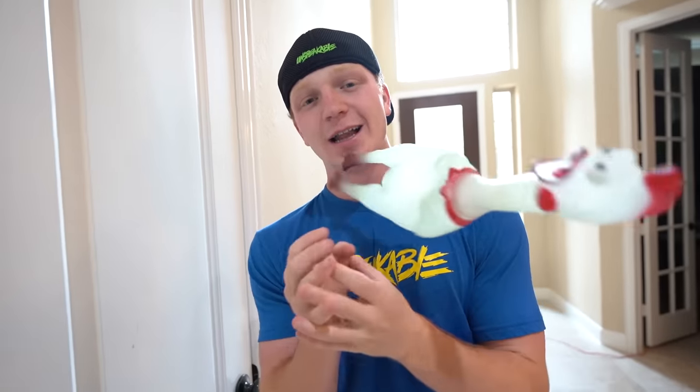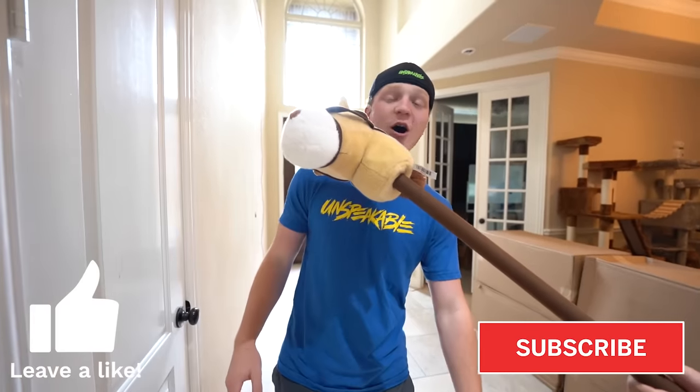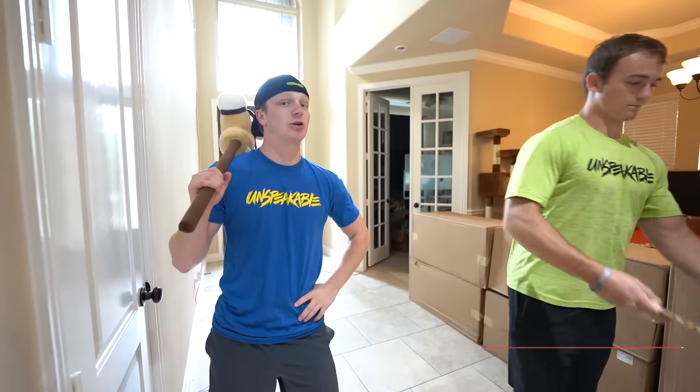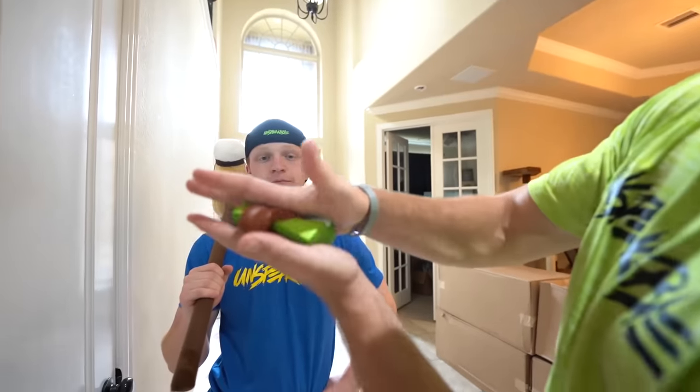Ladies and gentlemen, that is going to wrap it up for this video. I hope you guys have enjoyed — if you want to see a part two to this, let me know by leaving a like on this video. Also, you guys can click below me to subscribe to the channel. I really hope you guys learned something helpful during this video that you could apply to your life. Oh, and also get your merchandise — we have those for sale.